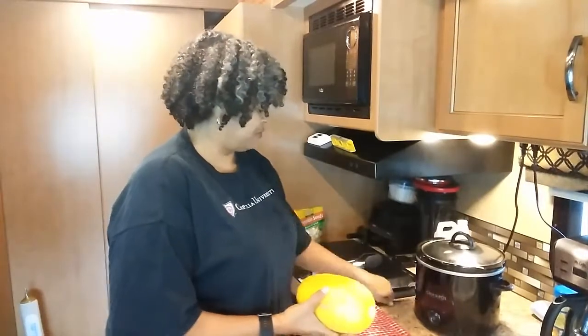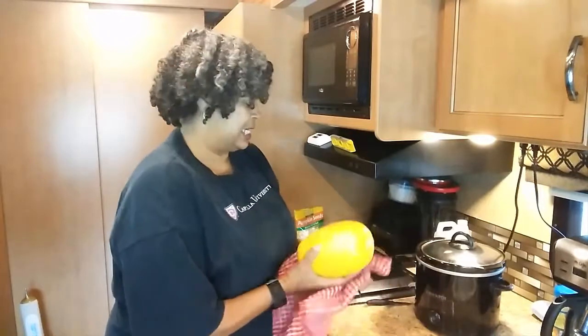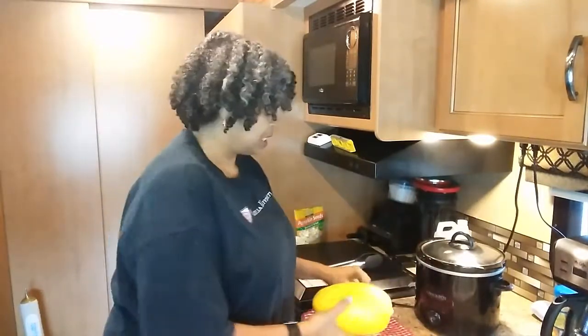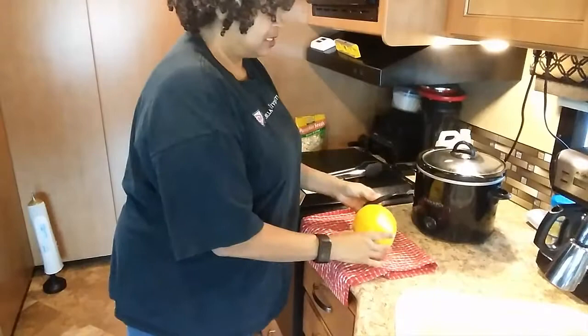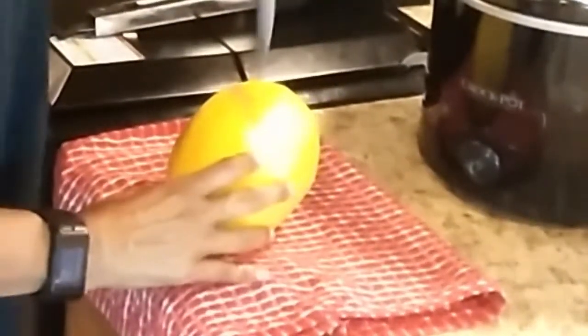Dry this off, make sure it's nice and clean. Then take your squash and sit it on the counter. For safety, poke some holes — you don't need that many, but go around.